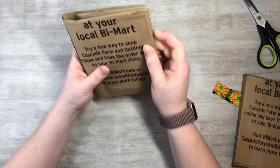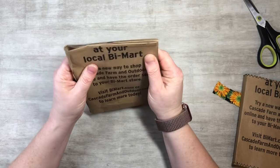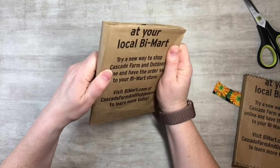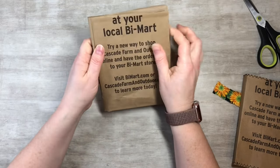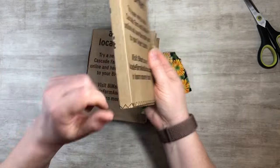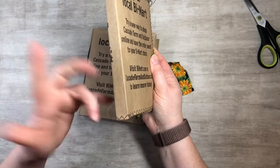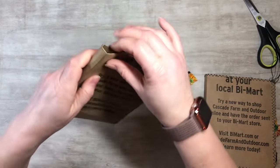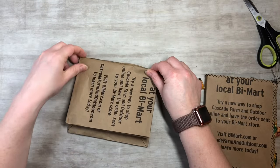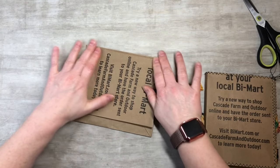Then you take it and just kind of eyeball it, fold it, and take your tacky glue — I have art glitter glue — and just glue down anything sticking up, like this seam right here. Give it a second to grab. As you fold it you can feel where there's a spot that doesn't want to fold, so I just made a cute little spine by following where it wanted to fold naturally.